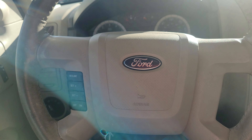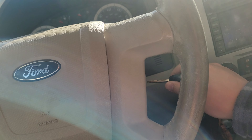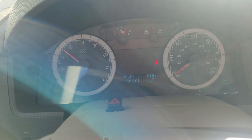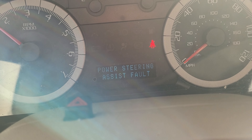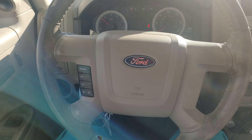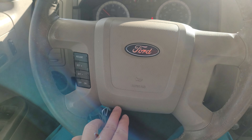This is a 2008 Ford Escape Hybrid with over 200,000 miles on it. When you put the key in, the dashboard shows indications — 'Power Steering' and 'Power Steering Assist Fail.' And you can see that vibration, left and right, left and right, jiggling.